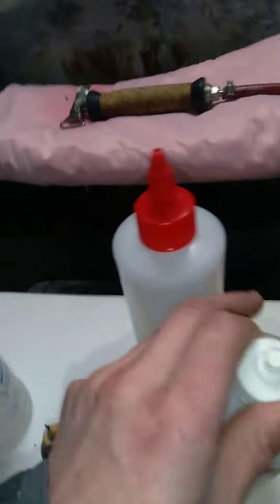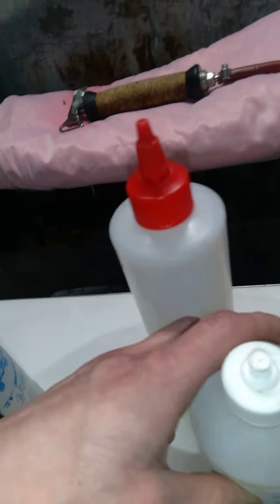This one I use for oxalic acid — it normally comes in Rusco. Then this is my POG — paint oil grease remover.